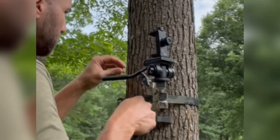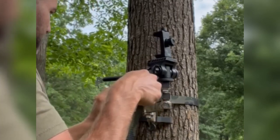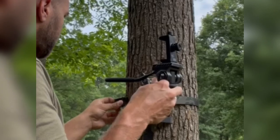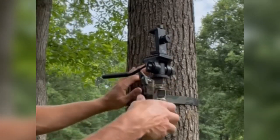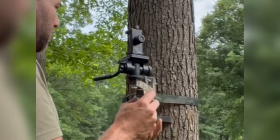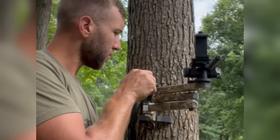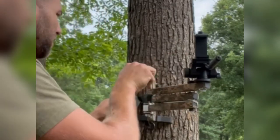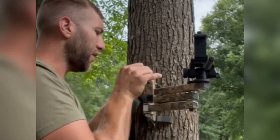Then you just pull it — you don't want it super tight or you'll end up bending the frame. These buckles get super super tight. Make sure it's about where you want it. Then you just cam this over and you are rock solid. Then I have this screw here so you can dig that into the tree and get what you need leveled.